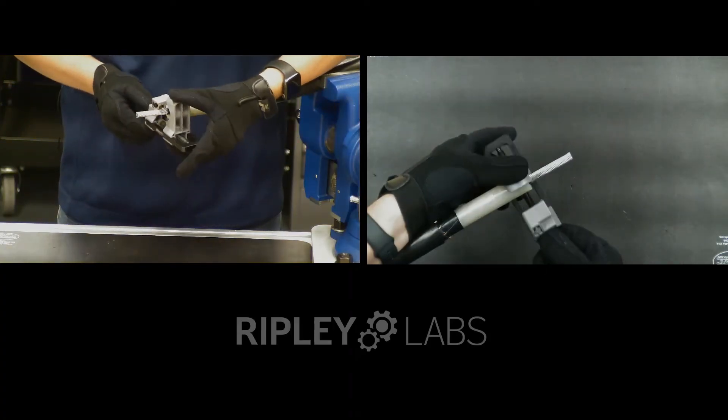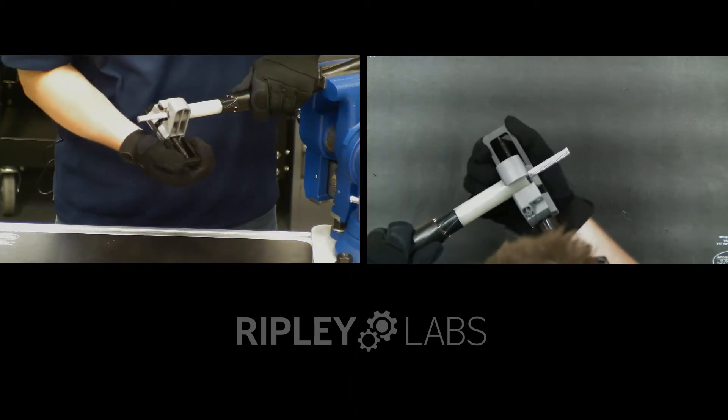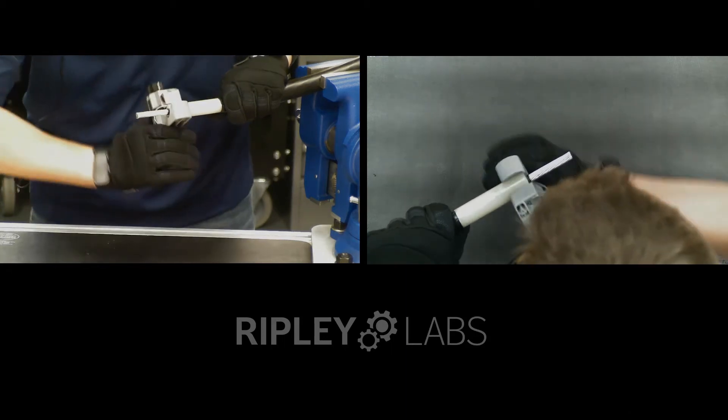To use this tool, drop it on the cable and tighten the knob until the tool is snug. It should be very stable on the cable. Following the arrow on the tool, rotate around the cable with forward pressure until the cut terminates.